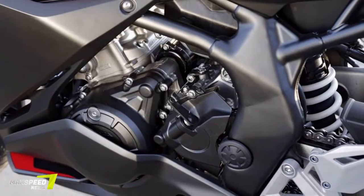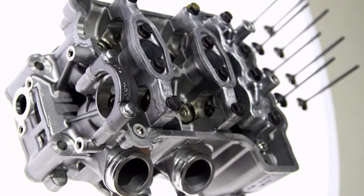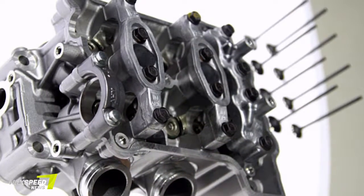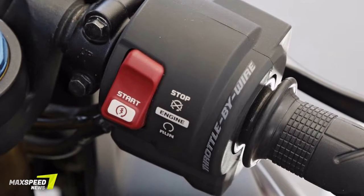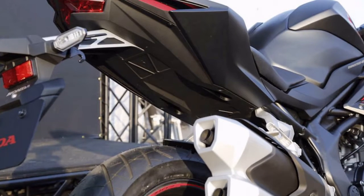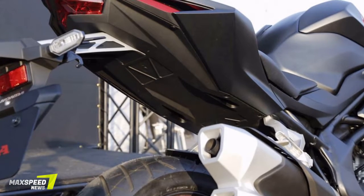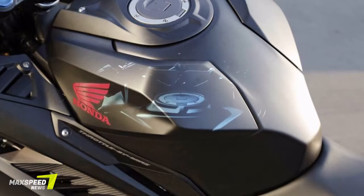Powered by an all-new liquid-cooled parallel twin, the CBR250RR comes with Honda's throttle-by-wire (TBW) system and three riding modes. The CBR250RR is built using a steel truss frame mated to an aluminum gull-type swingarm. It also gets an inverted fork and a Pro-Link shock at the rear with five-step preload adjustment.